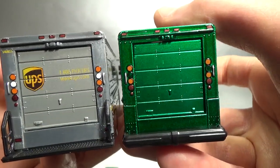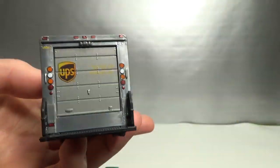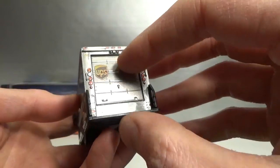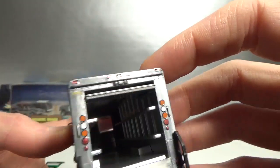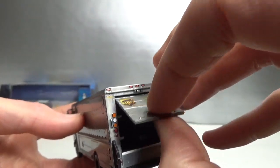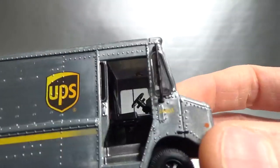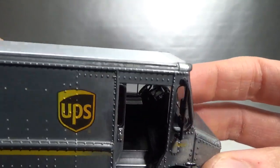Isn't Greenlight an awesome brand to collect? The inside is the same as the other one — don't expect that to be different — and here's pretty much the same too.